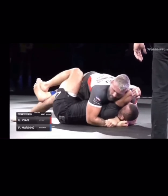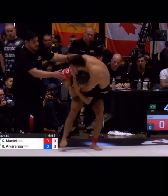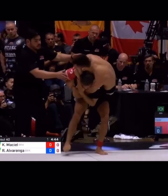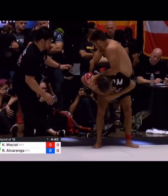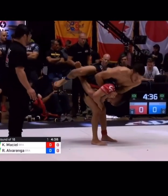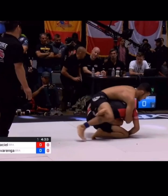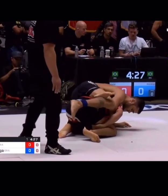A perfect example is Juan Alvanguera against Kennedy Maciel. Juan has the body triangle locked in — all the other examples used hooks, but you can also do it with a body triangle. Kennedy is standing up to force Juan to fall down, but Juan notices and has his arms set up for the Half Nelson. His left hand is palm facing up, he uses it as a bar behind Kennedy's head, drives the head right between the legs, and forces Kennedy down — a really good use of the Half Nelson.